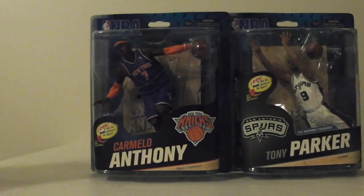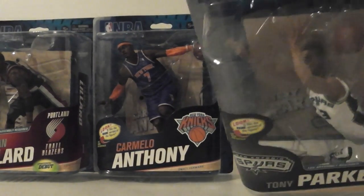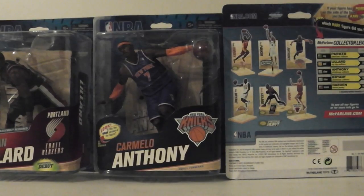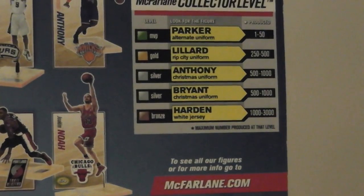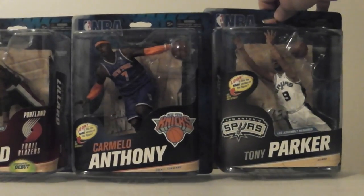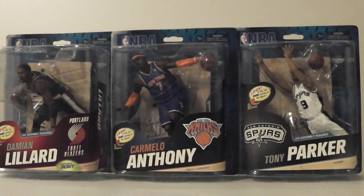One other thing I wanted to show you is I actually inspired one of my buddies to become an action figure collector. He has started to pick up the McFarlane NBA figures. One of his favorite players is Damian Lillard — his favorite team is the Trailblazers. So there's Damian Lillard, Carmelo Anthony, and Tony Parker. One thing I found weird about these is their legs aren't on the body — you have to assemble them. This is all Series 23, I believe. There are some rare variant ones, and he's actually ordering the Damian Lillard with the white Rip City uniform, which is pretty cool. These are the only three he's got in his collection right now.